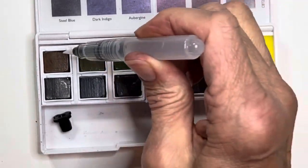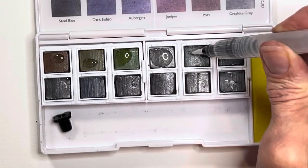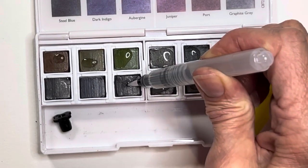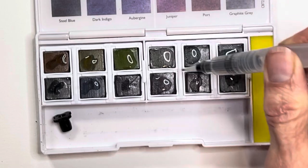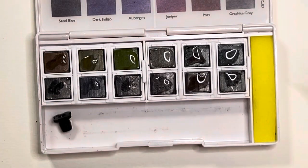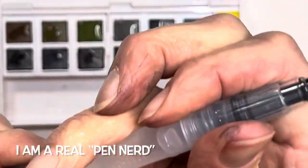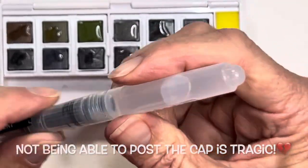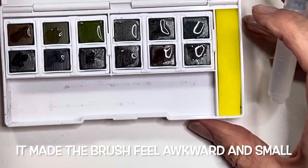I'm going to use this to get these pans ready to go — we'll just put a little drop of water on each one. Some of these pans appear to have shrunk over time, which is normal with watercolor, and they also seem a little loose in there, which is also normal. This pen has a cap, which is really nice. Does it post? No, it doesn't post. That would be something I'd like to change — this should post, but it doesn't.